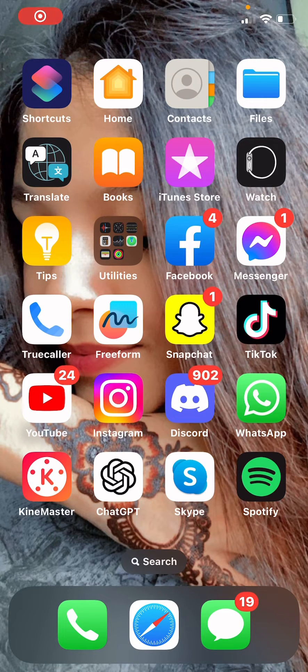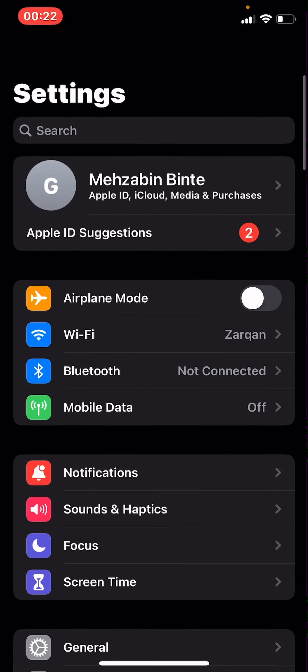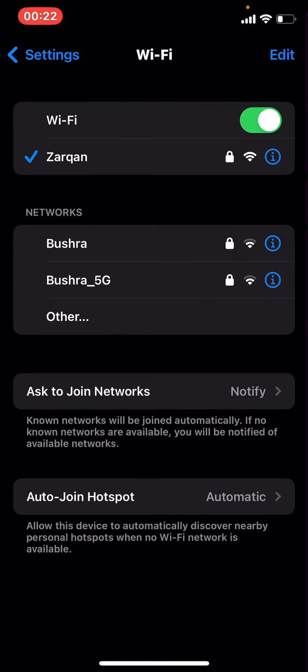Hello everyone, welcome to our channel Take Afro. Hope you all are doing great. Today I'm going to show you how to see Wi-Fi signal strength on iPhone. Go to Settings, then go to Wi-Fi. From here you can see the Wi-Fi SSID.